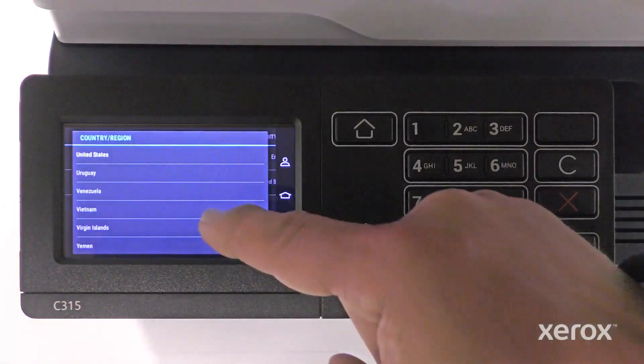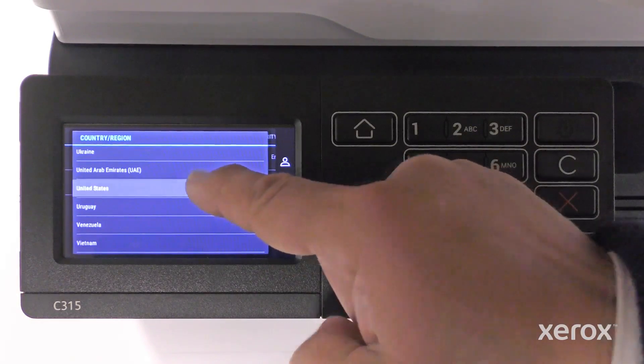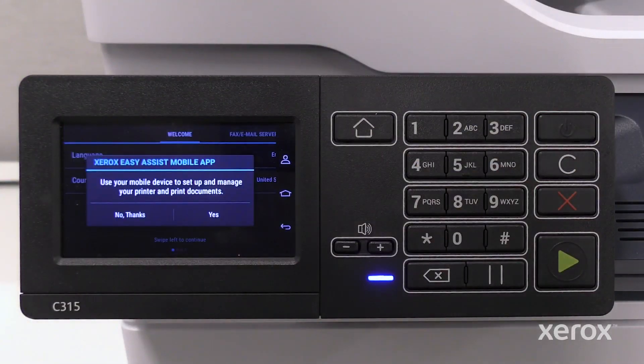Touch Country Region. Scroll up or down on the menu and select the country. Swipe the screen to the left to advance to the next screen.